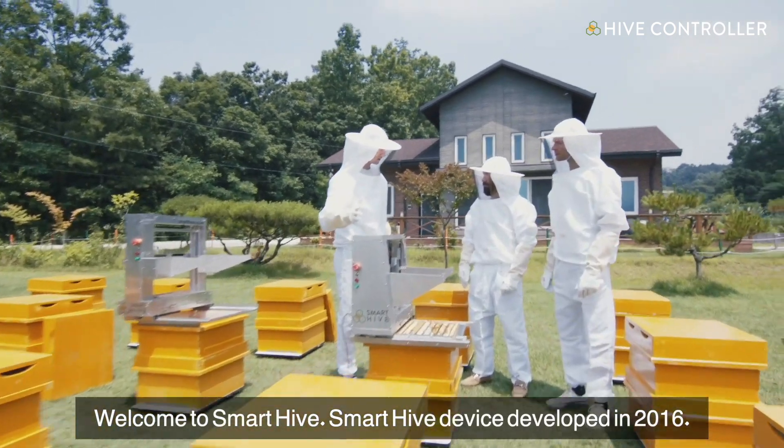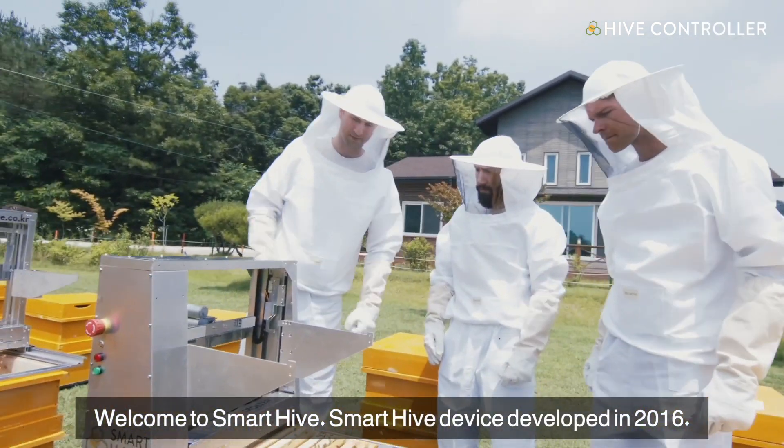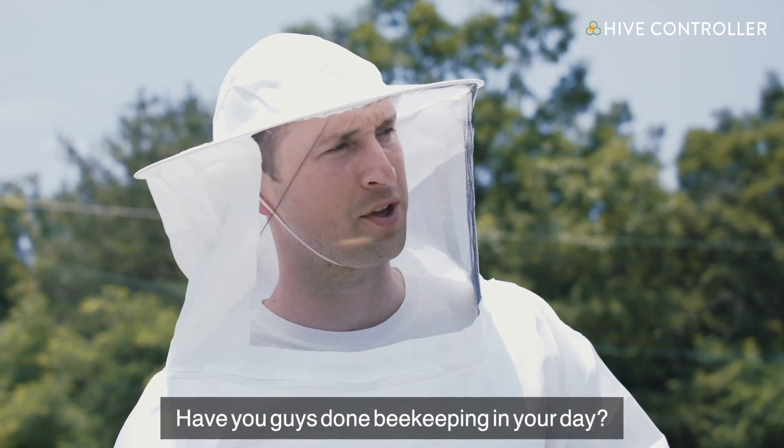What about the Smart Hive? Smart Hive in 2016. This is Smart Hive in 2017. Have you guys done any beekeeping in your day?